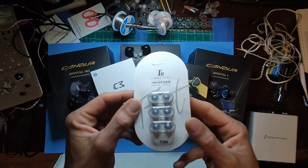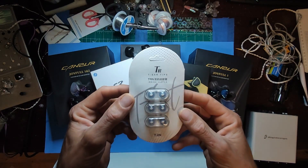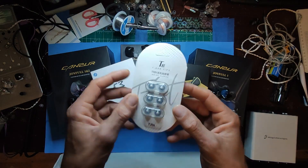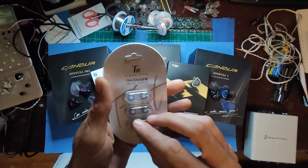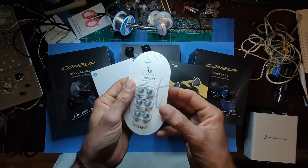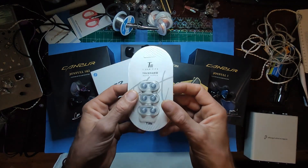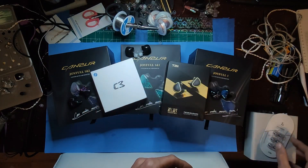Next we have a huge assortment. First, these are new TRN ear tips — they're kind of like spring tips, a little silicone-y. Not bad, thank you TRN, you guys are awesome.